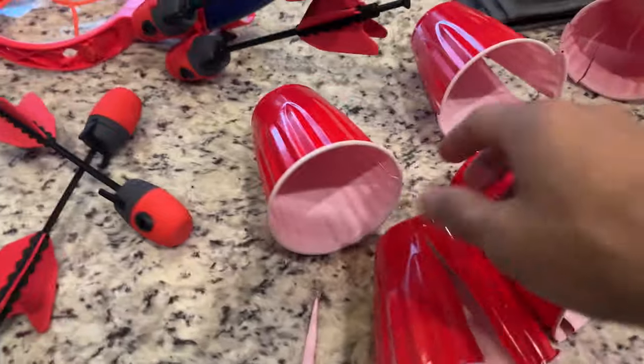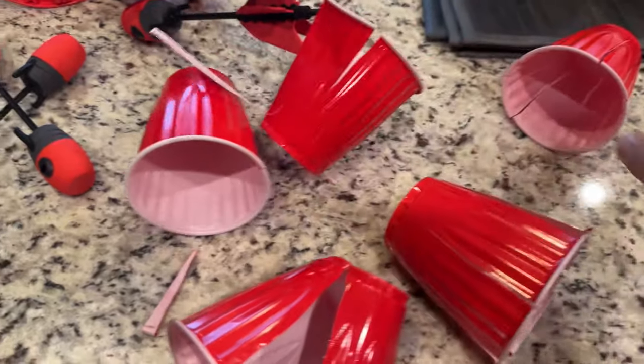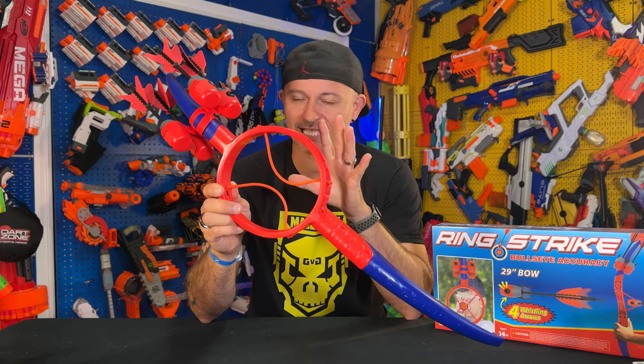This is a pretty fun toy to play with. To show you the power of this bow and arrow, check out the cups — destroyed and mangled. That's just the sheer power of the arrow and the bow. You guys saw the performance and accuracy; this thing is very fun to use.